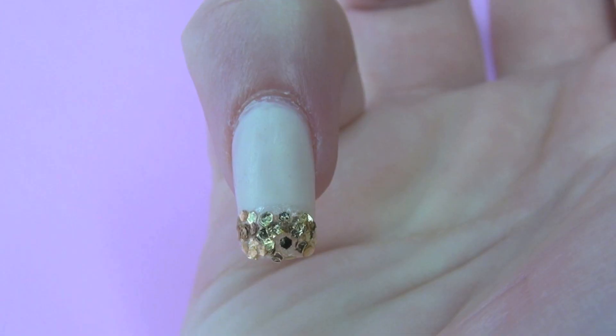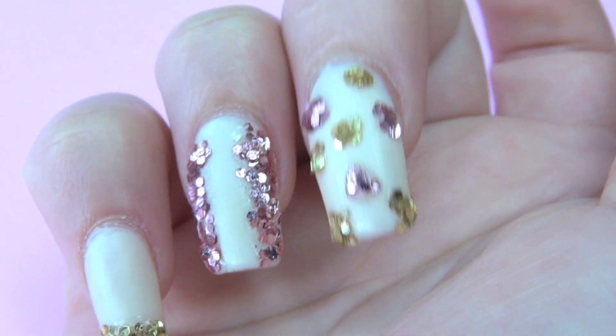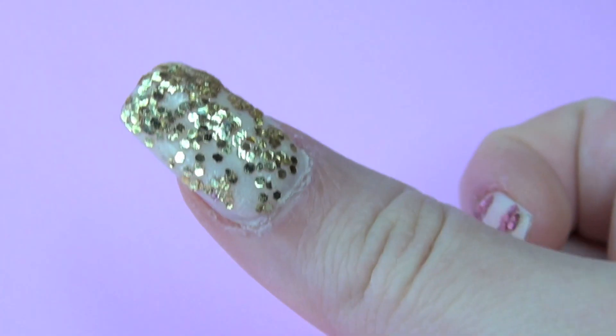Hey guys! So today's video was kind of spontaneous — I just randomly thought I'd come up with this nail art video after creating my Mod Podge glitter bowls.